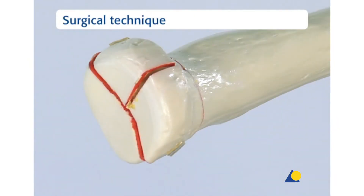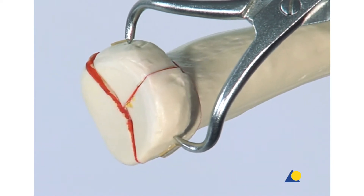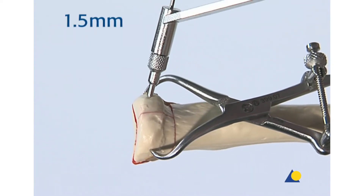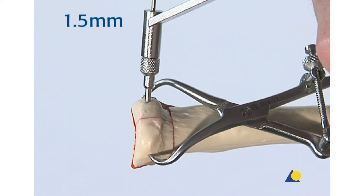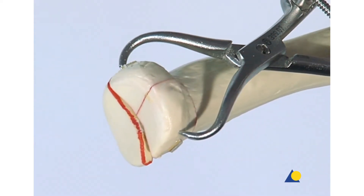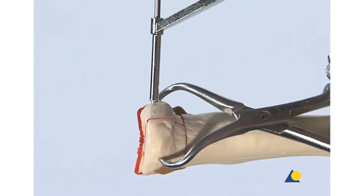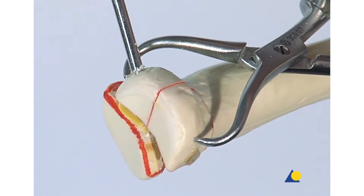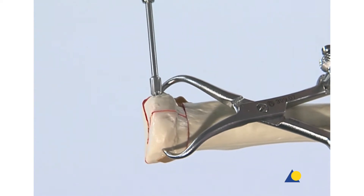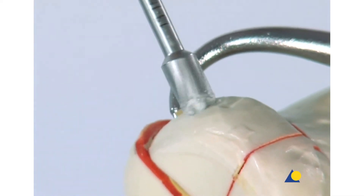This is a three-part radial head and neck fracture. The anterior fragments are reduced using the pointed reduction forceps. A thread hole is drilled across both fragments with the 1.5 mm drill bit. The 2 mm drill bit is used to create the glide hole. Since these two fragments are in the safe zone, the screw head can be left somewhat prominent, but countersinking will be done to lower the screw below the subchondral surface to ensure there is no impingement during full rotation.